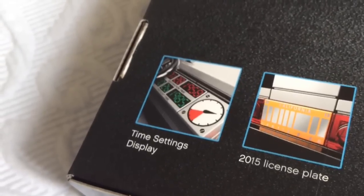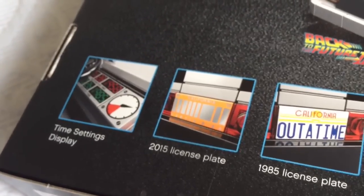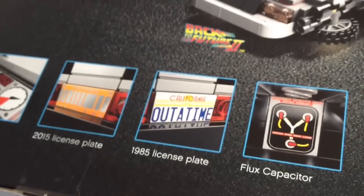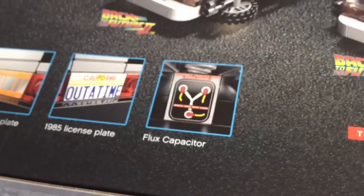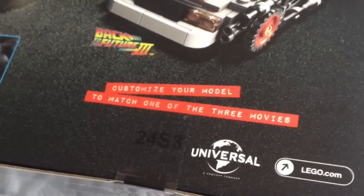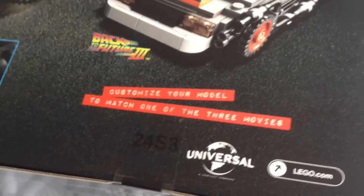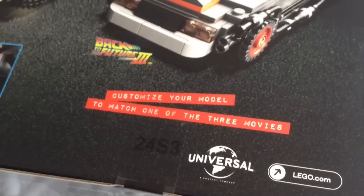Down here you can see some of the detailed decals that come with the set, including the time settings display, the 2015 barcode licence plate, the California outer time licence plate, and even the flux capacitor. The printed tape labelling seen in the first film all over the dials is actually used to show how you can customise your model to match one of the three movies — a really nice attention to detail there.